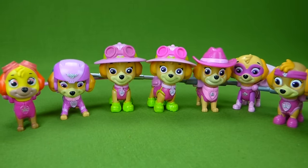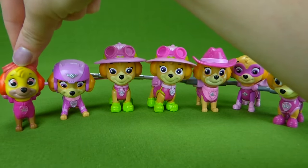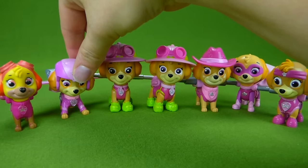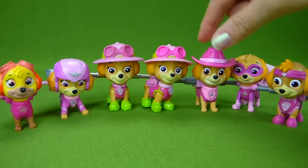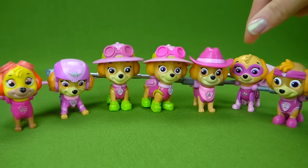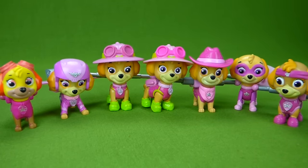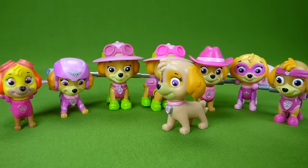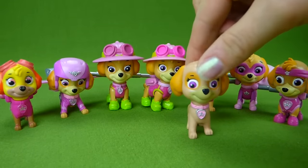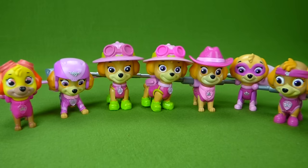Look at all these Skye pups! Here's the one from China, Air Rescue Skye, Jungle Rescue, the other Jungle Rescue, Cowgirl Skye, Super Hero Skye, All Star Skye, and here is Skye as a regular pup. So many Skies — ready to fly up in the sky!